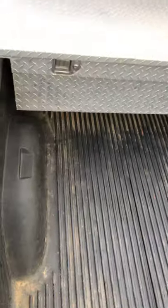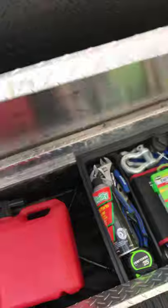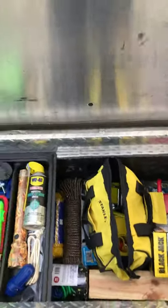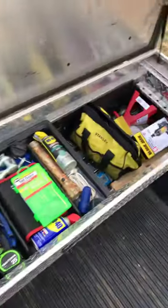This is a video on what I keep in my toolbox of my 2014 Silverado Z71 four-wheel drive. This is kind of more than you probably need. The basics, if you want a truck and you're trying out the basics, get a chain and get jumper cables. All this other stuff covers different situations, but I'm gonna go through it as fast as I can.